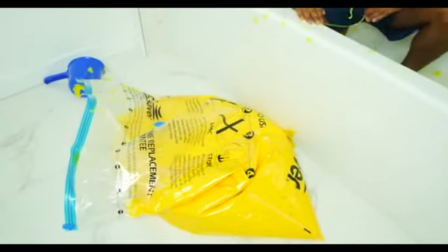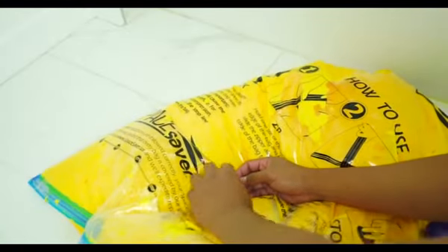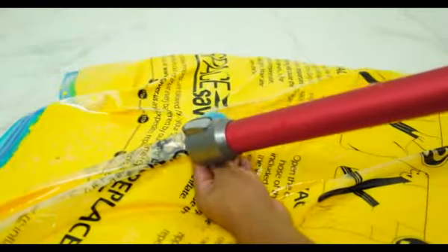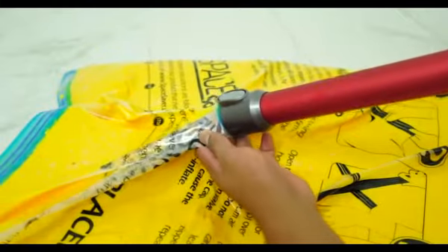Check this slime out. Looks like it's alive, it's so weird. The bathtub's looking nice. So space bags have this little hole right there. All you gotta do is put a vacuum in it, and then the vacuum will just suck all the air out, making the bag really airless and compact.